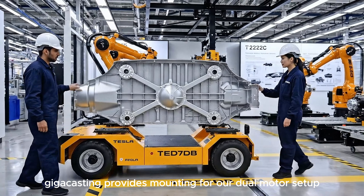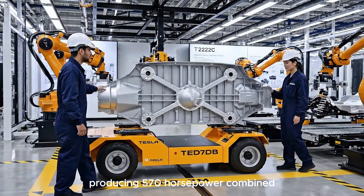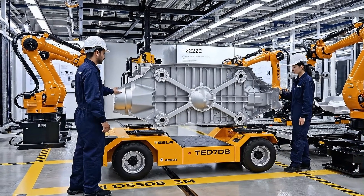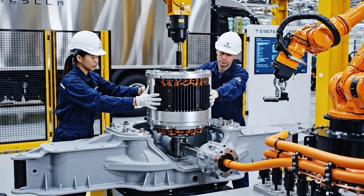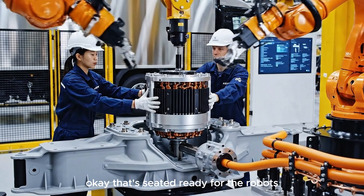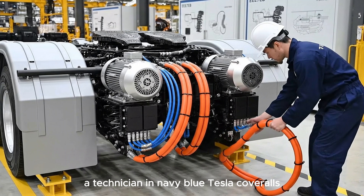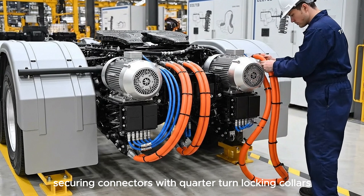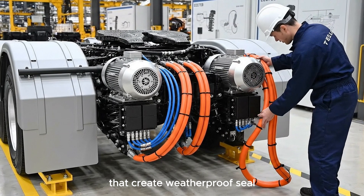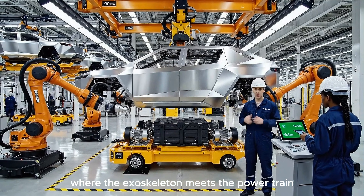The rear gigacasting provides mounting for our dual motor setup, producing 570 horsepower combined. A technician in navy blue Tesla coveralls is securing connectors with quarter-turn locking collars that create a weatherproof seal. This is the marriage point where the exoskeleton meets the powertrain.